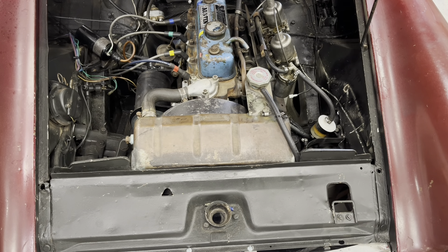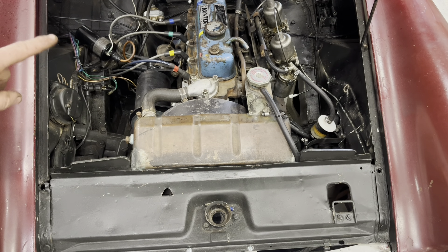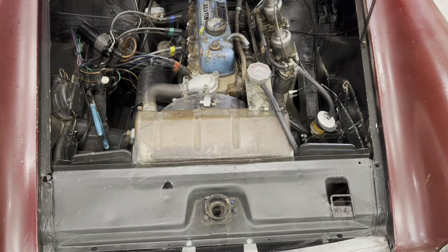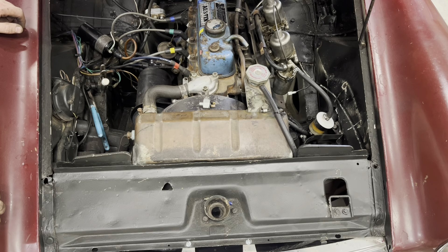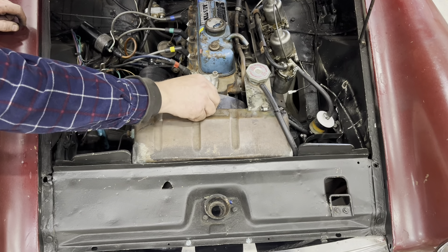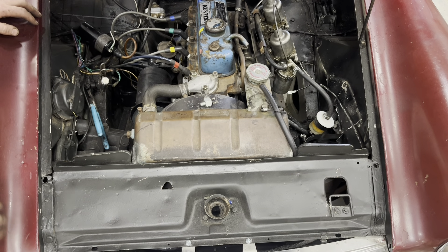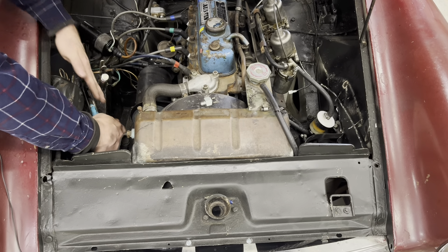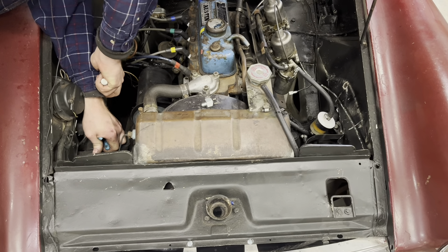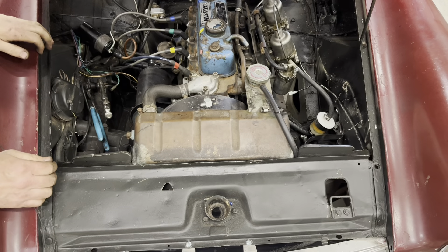The only brake light switch currently available is the one with spade terminals on it, so I'll have to change the wire ends. This brake switch is really in there and does not want to move. Since I'm not worried about keeping it, I'm using vice grips to get hold of it — there's actually a special tool for it, but because it's so tight I need something on the backside to hold it and keep it from twisting and damaging the brake lines while I break it loose. That's got it broken loose.